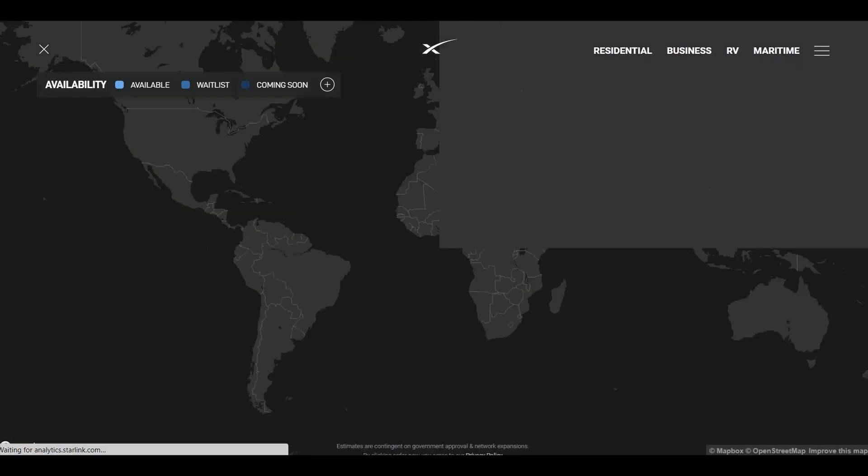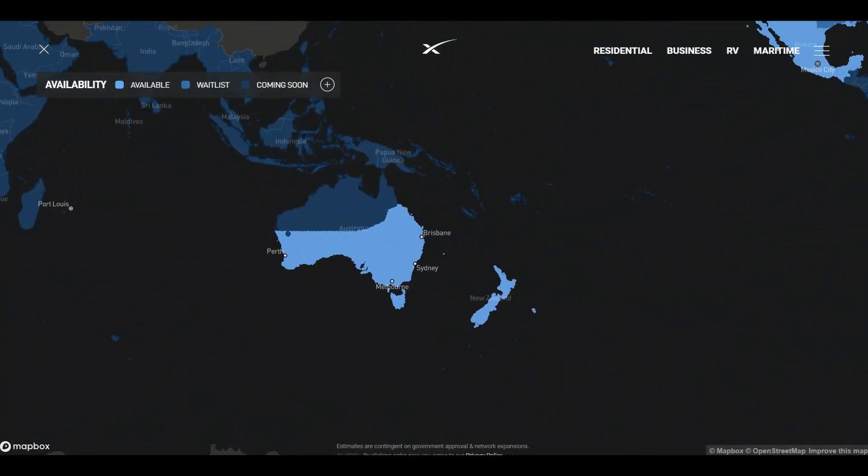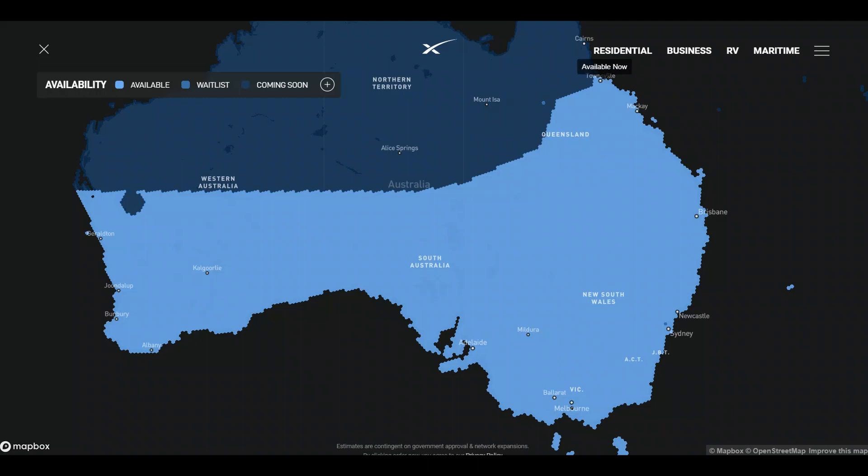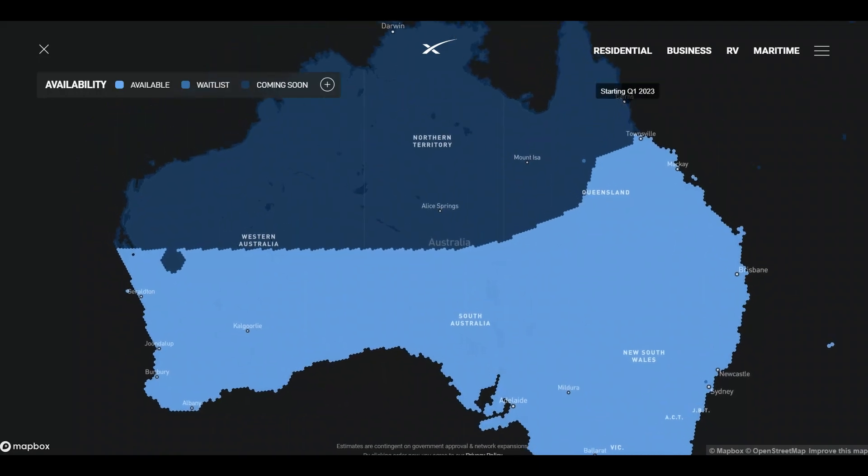Looking at the map to see what coverage is like in Australia right now — and it has got better recently — you can see there's coverage in Townsville. I know for a fact there are people in Cairns already getting service, although it's not completely guaranteed, which is why Starlink aren't officially stating coverage there. They're talking about quarter one 2023 for that. The coverage spans right across Australia fairly nicely, though the northern half will need to wait until Q1 2023.